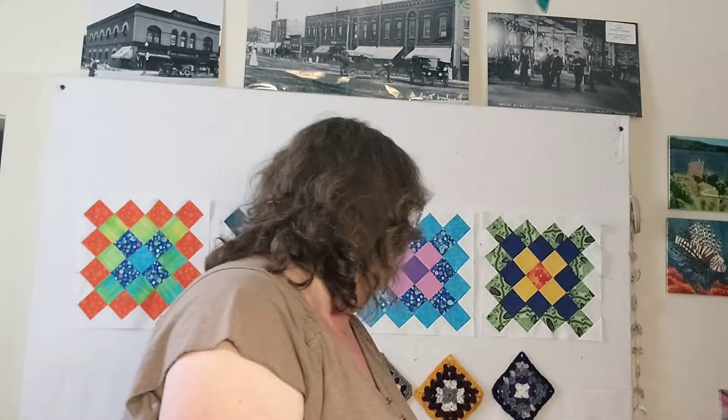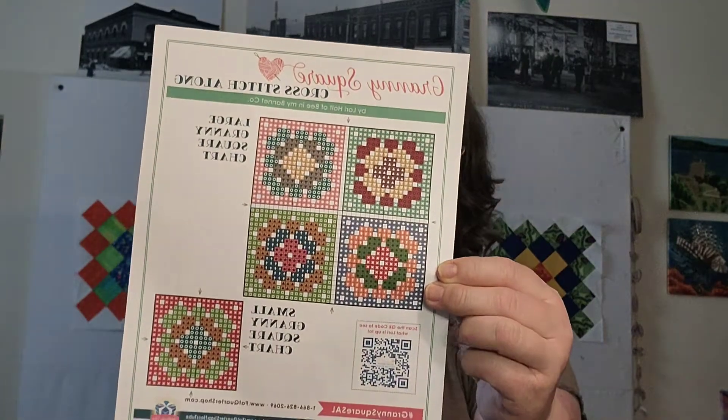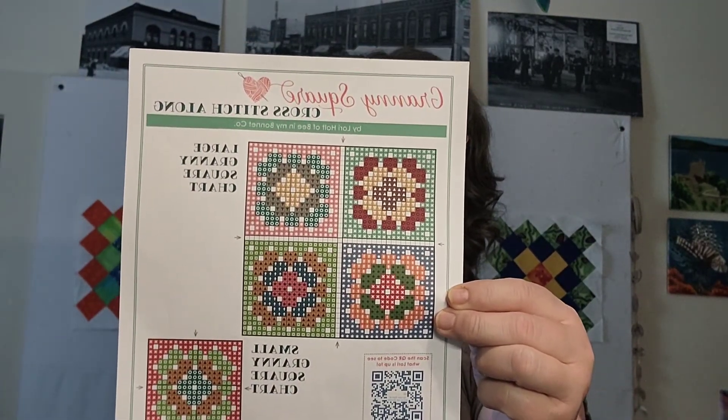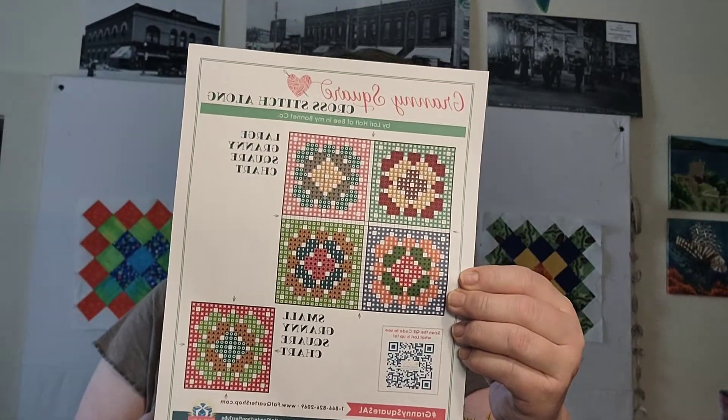I'm using scraps, plus I have granny squares from a cardigan project that I didn't finish. There's also a free cross stitch pattern — I haven't done cross stitch in years — but there is a free pattern by Lori at the Fat Quarter Shop. You can do one granny square, or they color code it so you could use four together to make a pin cushion or something super cool.